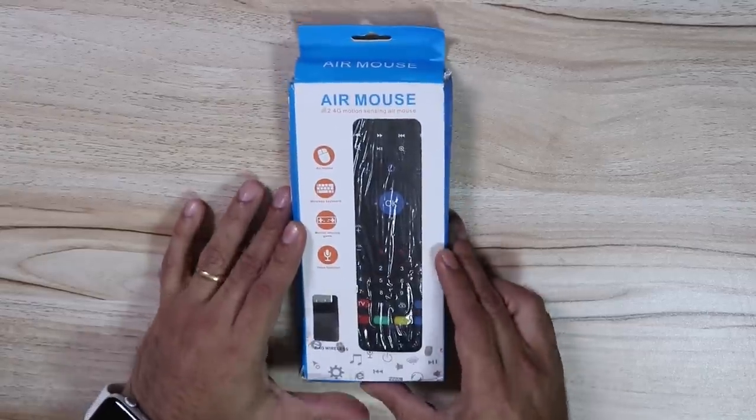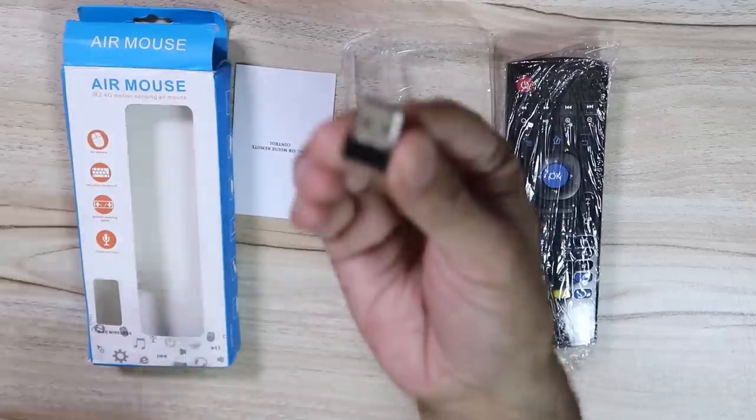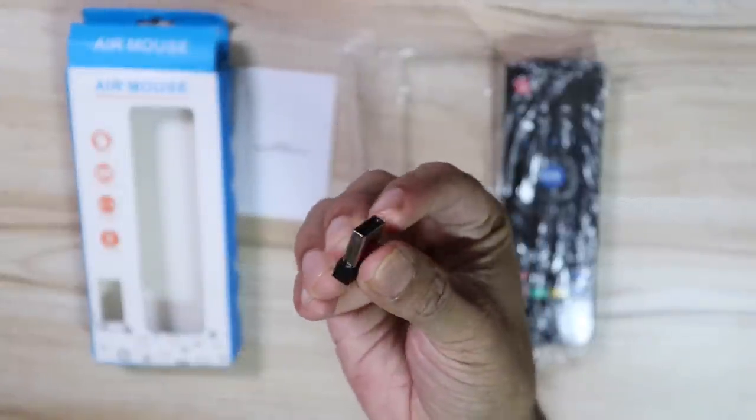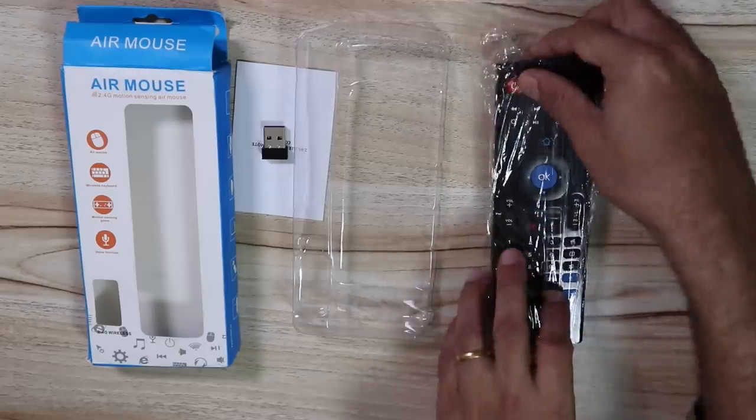Here is the retail packaging. Inside we have the remote and a USB dongle, which is a Bluetooth receiver that connects to the USB port of your TV.